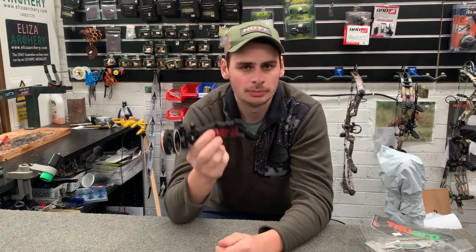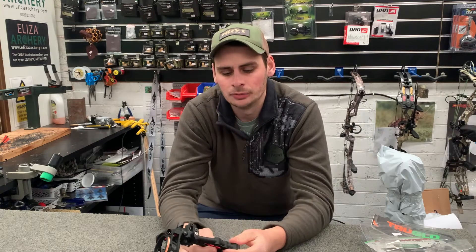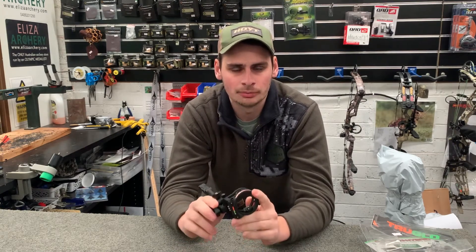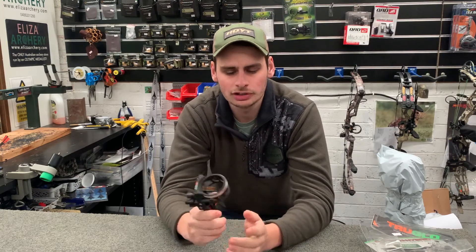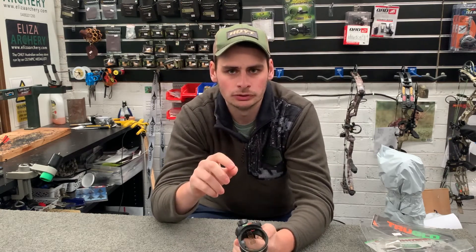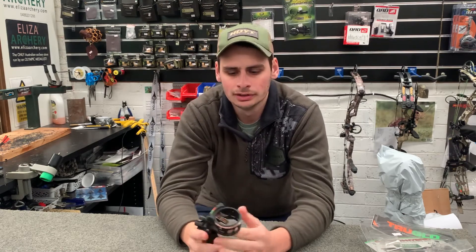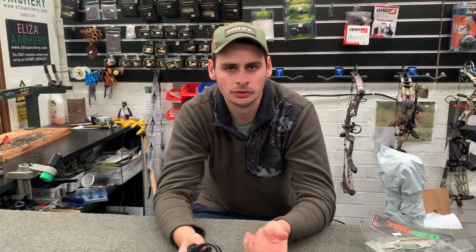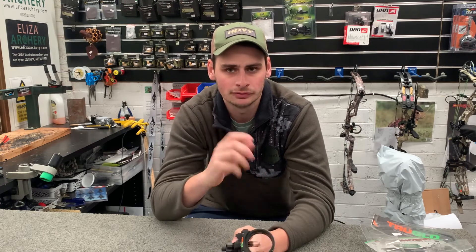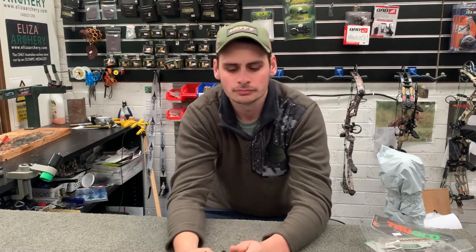There might also be different sight mounting holes on the bow — some PSEs have six or eight different holes, giving you two or three different positions to mount it. So you have to set and calibrate it depending on what you're shooting. Going over the basics of moving your sight — we do cover that in another video — but essentially it's the opposite of sighting in a rifle: if your arrows are going high, move your sight up; going low, move it down; going left, move it left; going right, move it right. Always move your sight towards where your arrows are hitting.